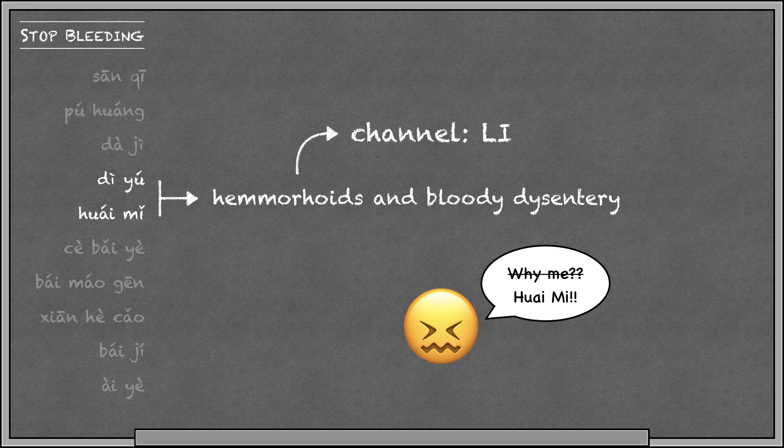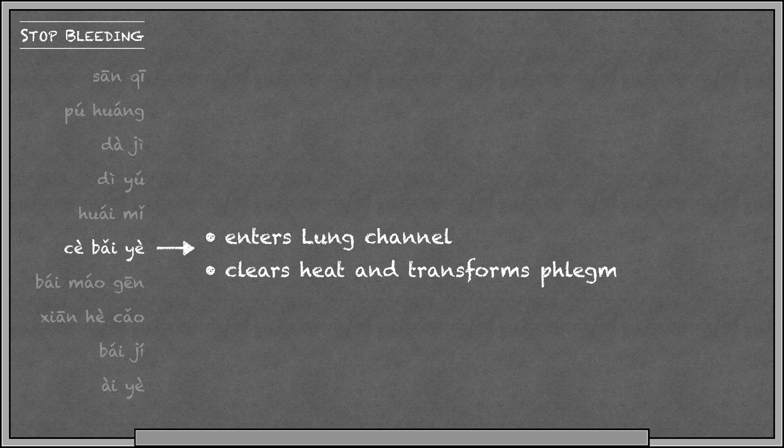Diyu and Hua Mi both clear heat to stop bleeding, and their specialty is treating large intestine bleeding — conditions like hemorrhoids and bloody diarrhea. Sibaye clears heat to stop bleeding, but it also enters the lung channel to clear lung heat and transform phlegm.